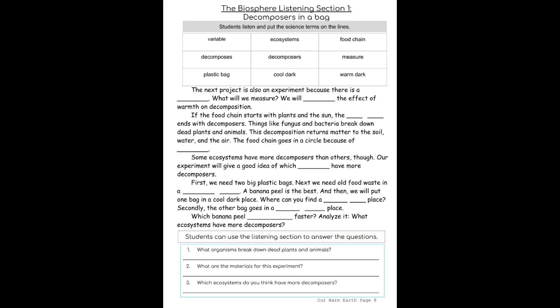Some ecosystems have more decomposers than others. Our experiment will give a good idea of which ecosystems have more decomposers.